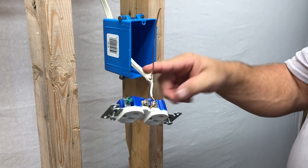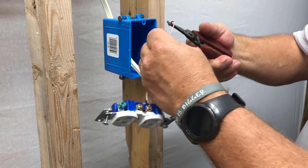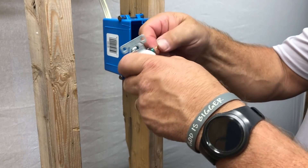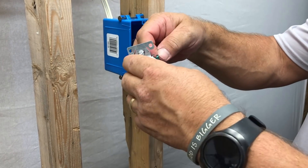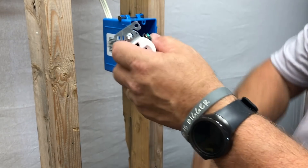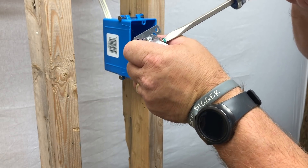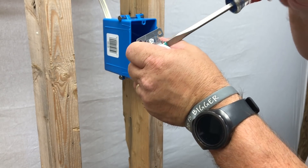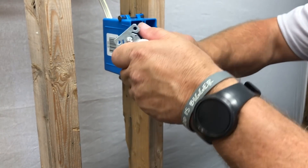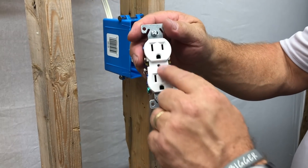The copper wire is already stripped — it's bare, not insulated. Curl it the same way and attach it to the green screw at the bottom. Green is for ground. Same principle: curl it, attach it, make sure it's very snug. Don't break it — you want a very solid connection at all your connecting points.